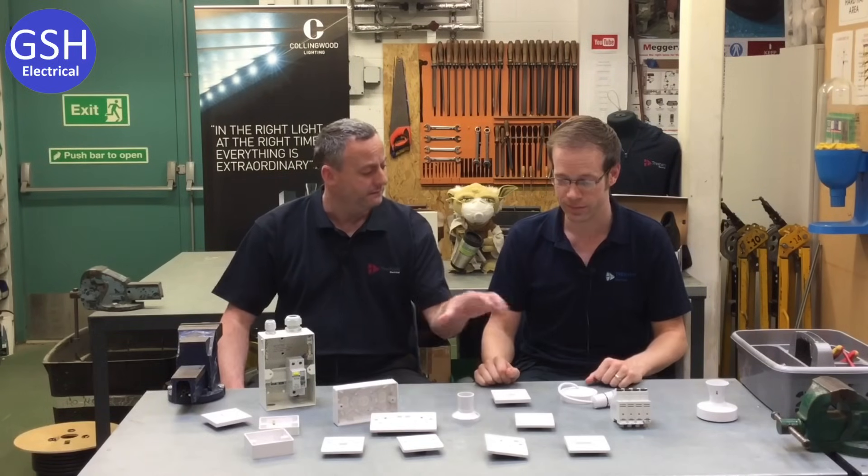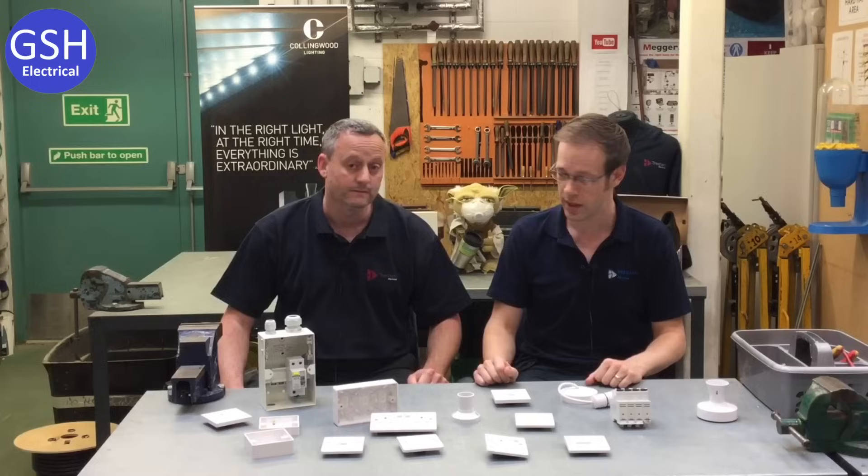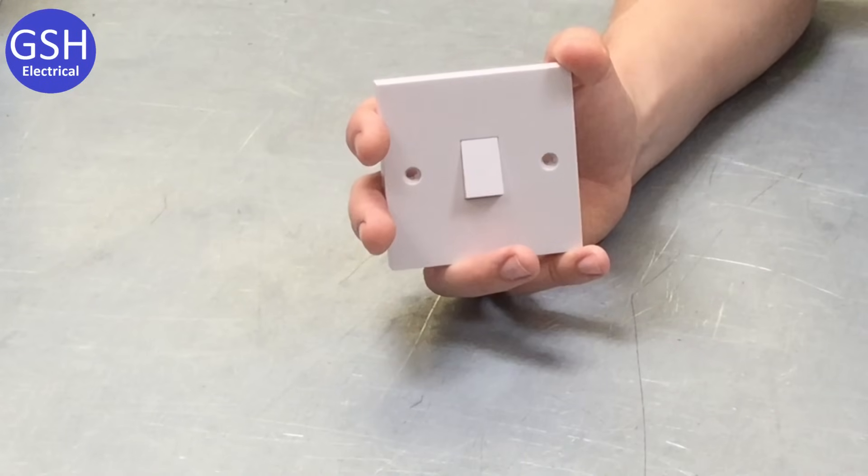We're likely to be touching on these very soon after coming into college — after health and safety — so probably within the first two or three weeks we'll be actually working with these accessories. So what have we got in front of us then Gaz? We've got a one gang one way switch here — can you explain to me what that means?